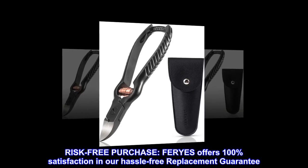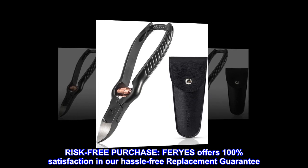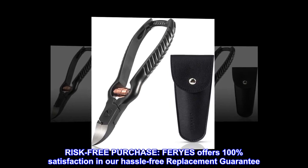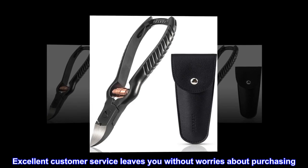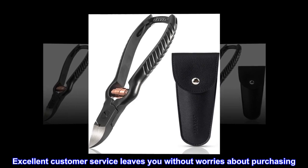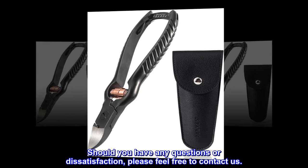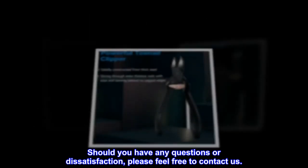Risk-free purchase. FERYES offers 100% satisfaction with our hassle-free replacement guarantee. Excellent customer service leaves you without worries about purchasing. Should you have any questions or dissatisfaction, please feel free to contact us.